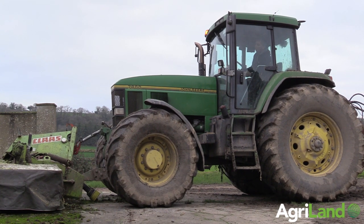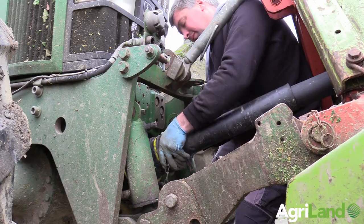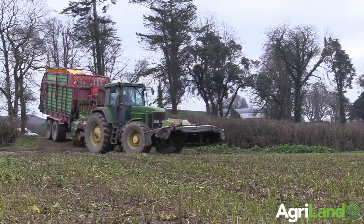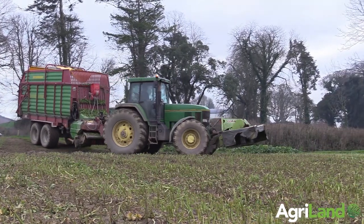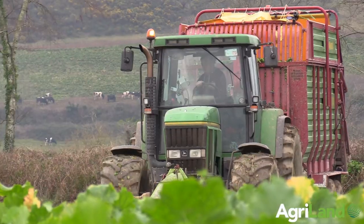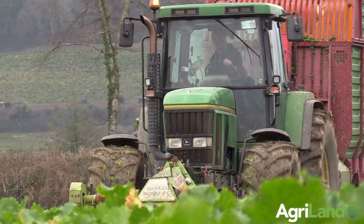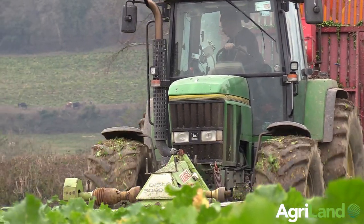Today John is down here and we were looking at cutting kale. We had dry land here, so we had a tough summer and we were very short of feed. We were lucky enough we had a good neighbour that allowed us to plant 70 acres of kale, and then we decided to try and harvest it rather than letting cattle out on tillage ground.